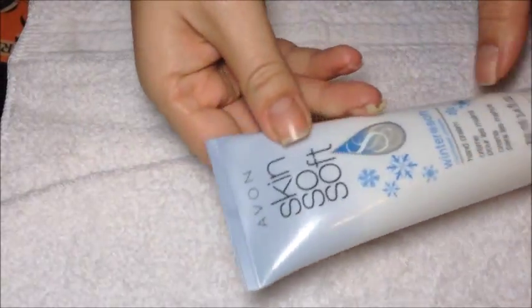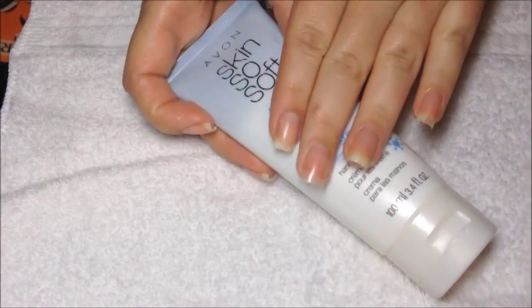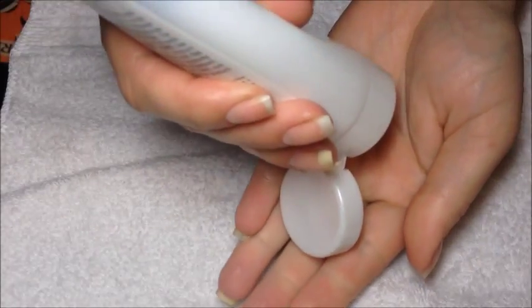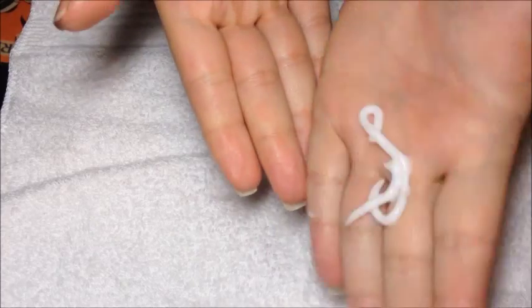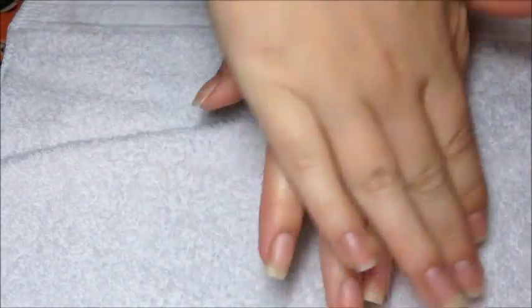Then we're going to go ahead and apply some lotion. This is my favorite Skin So Soft Winter Soft Lotion from Avon. I'll put a link in the description box so you guys can purchase that off my online store if you'd like. This is basically all the amount you need — this lotion is very thick, creamy, and smooth and keeps your hands feeling so soft during these cold, harsh winter days. It's my absolute favorite, and I will definitely be restocking for myself. It came out last year but it's back again this year and I'm so glad.